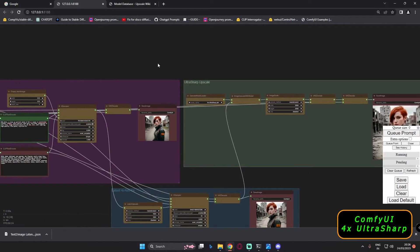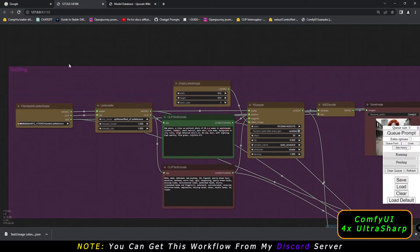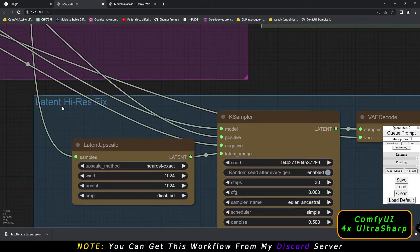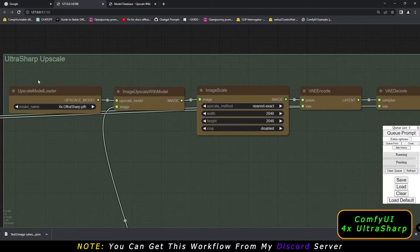As you can see, there are three sections going on here. First is a text-to-image section. The second is a latent high-res fix workflow. And the last one is Ultra Sharp — basically an ultra sharp upscaling model. It's an amazing model that has launched recently and you can download it.